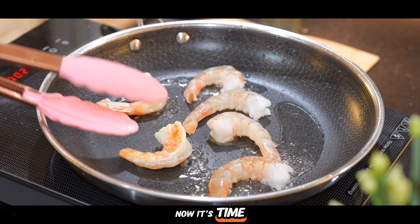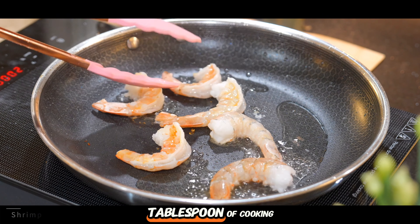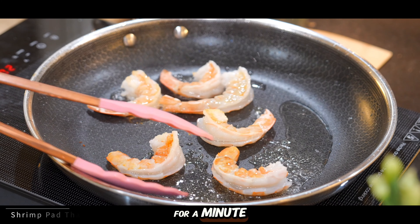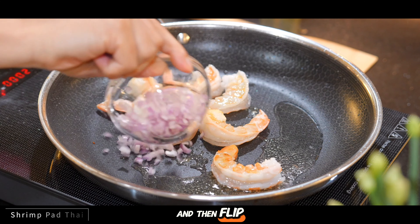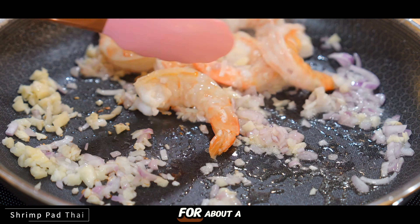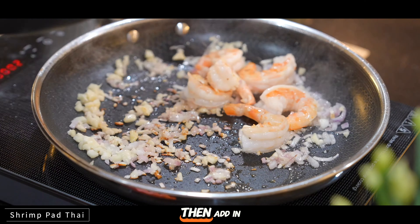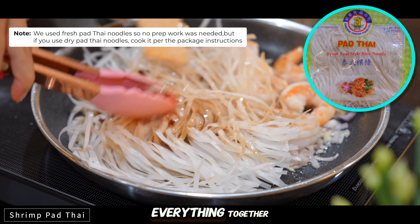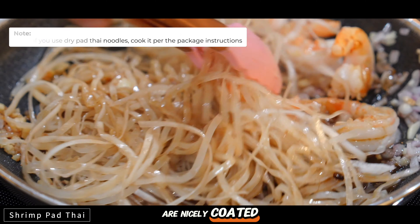Now it's time to assemble our dish. Heat up 2 tablespoons of cooking oil and add our shrimp. Let them cook for a minute or so and then flip them over and add in our garlic and shallot and sauté them for about a minute. Then add in your noodles, pour in the sauce, and stir fry everything together until the noodles are nicely coated.